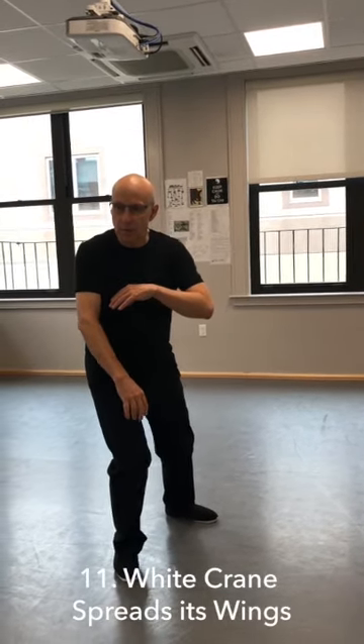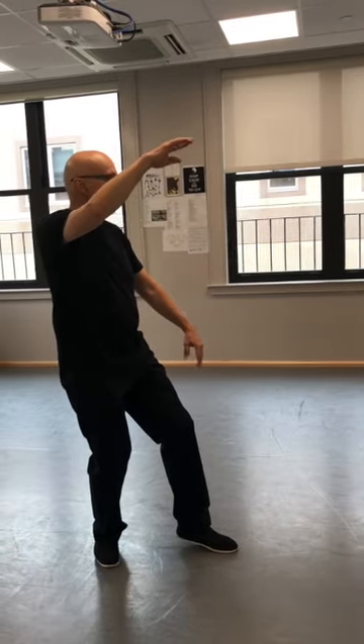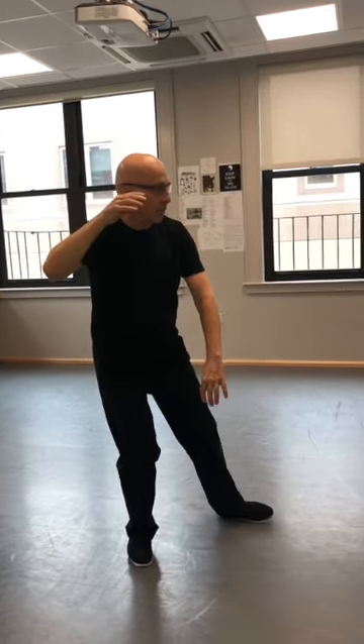This is white crane. Drop down, exhale through your right foot, turn to the west, and white crane spreads wings — just a featherweight in the front. This is the first brush knee. One hand down, one hand up. As you turn, turn back, salute with the right hand. Step, shift, brush knee.